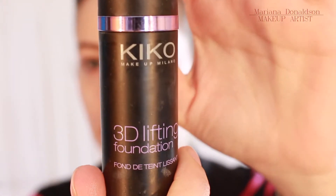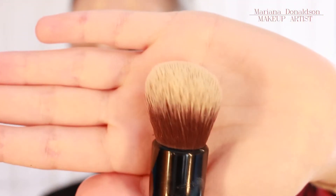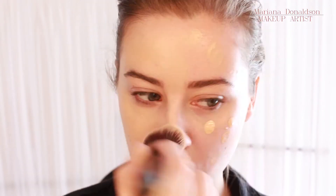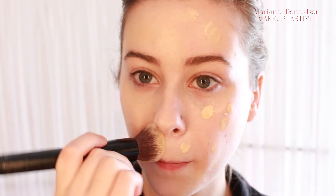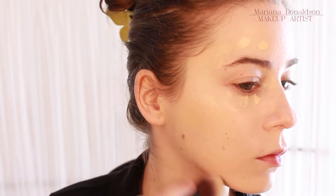For my foundation I used KIKO's 3D Lifting Foundation. It's not the best for camera but it looks nice in person — it looks very natural. I'm using my favorite brush, the one I talked about in my autumn video, it will be linked below if you want to see it. I just added another layer in my problem areas to build coverage.